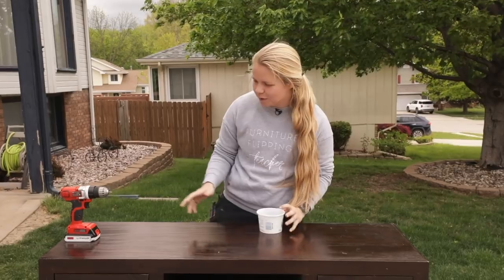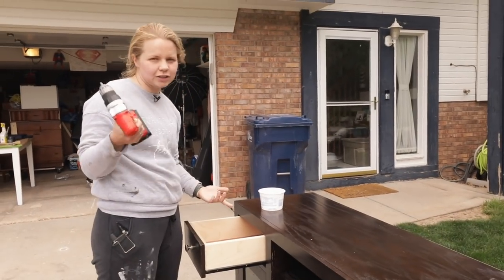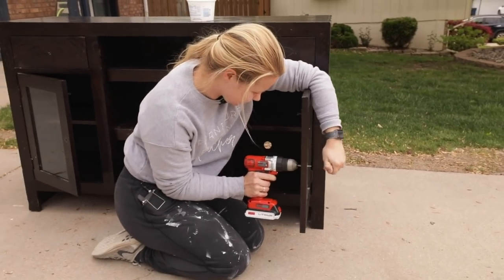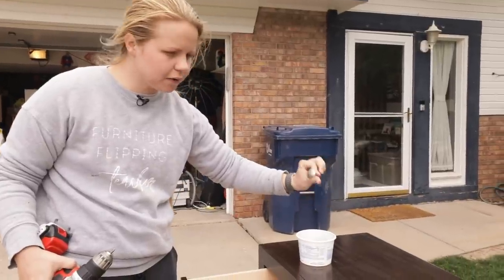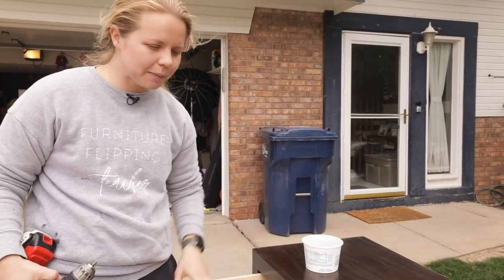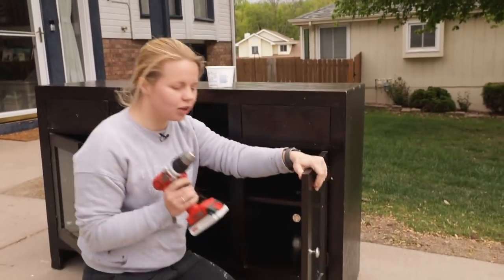I am going to remove the hardware. When removing hardware I usually like to use a drill just because it goes a little bit faster than a regular screwdriver, but it's not essential. I am going to be keeping this hardware for another project because I love using this type of knob, but for this look I am going to be replacing the hardware.